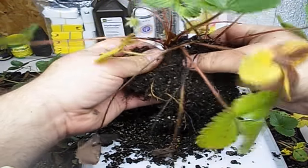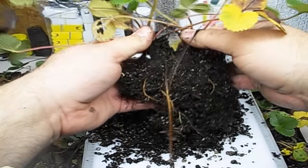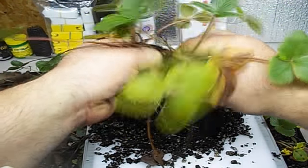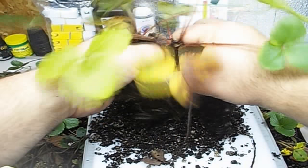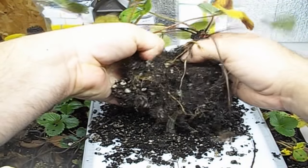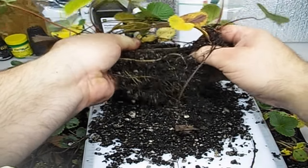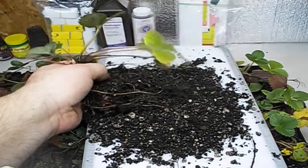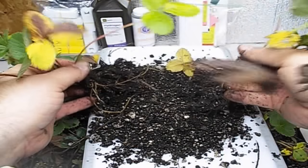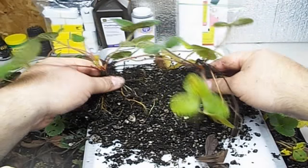I'm actually just pulling this part right now. So there are the two crowns, right here. I'm just going to gently pull and tug — the roots are intertwined, so just be gentle. We've got two strawberry plants that were sitting in there. One turned to two in a couple of months — pretty cool. That's all we do: just separate those and put them in your rows.